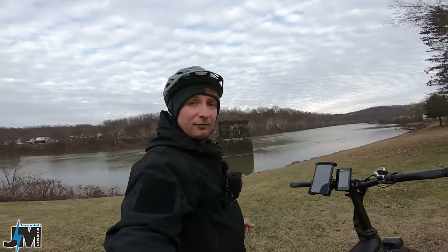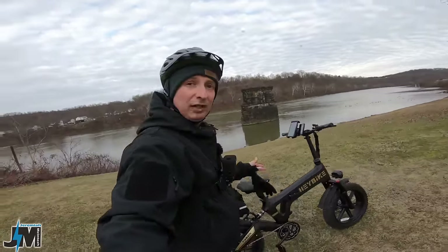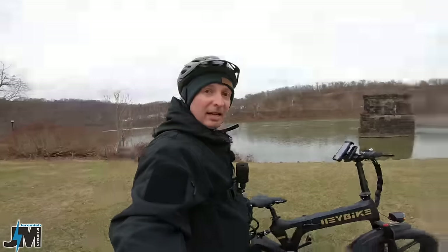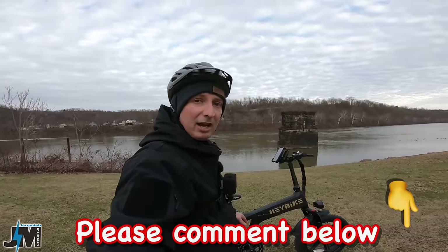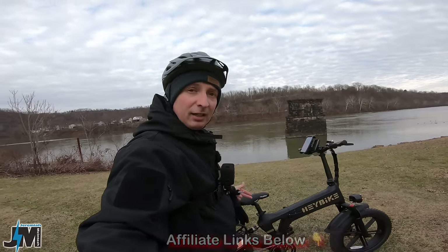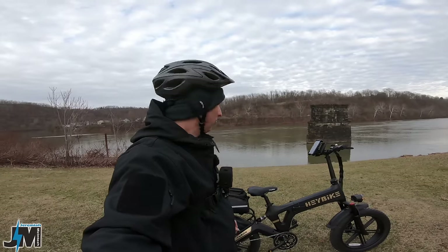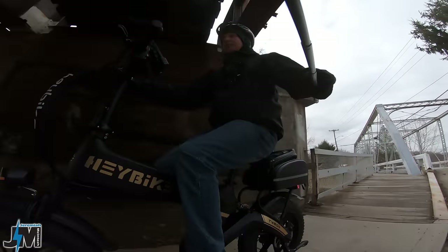That covers most of the specs and features of the bike. Let's get back into it — hit some bumps, maybe some jumps, and then some more hills. If you find this helpful please leave a comment down below, and there will be affiliate links and coupon codes in the description if you're interested in picking one up.